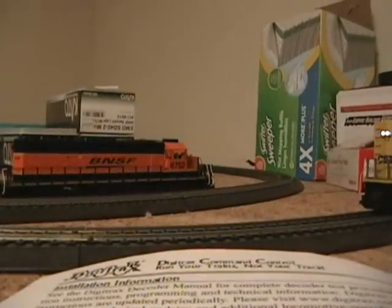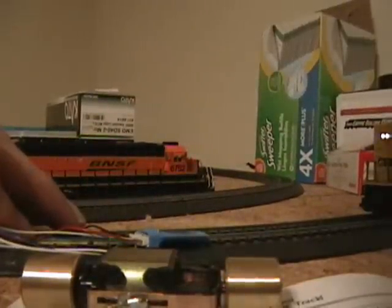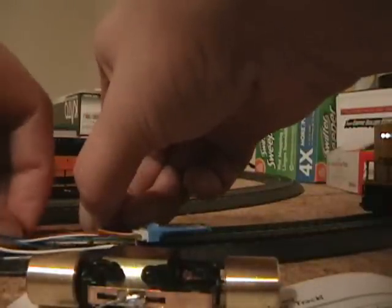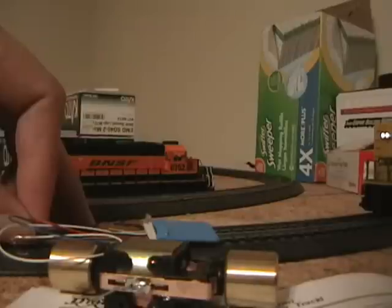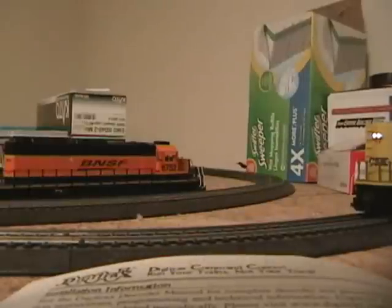Digitrax decoders come with a default address of 3, so I am going to go to loco 3 on the throttle. Red and black are your track pickups, so we are going to add red and black. If I give this some juice, this thing ought to spin. And if I go in reverse — it works. So it has been tested, we know it works, and the decoder is good.